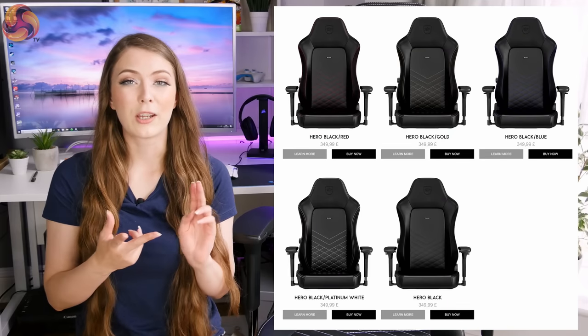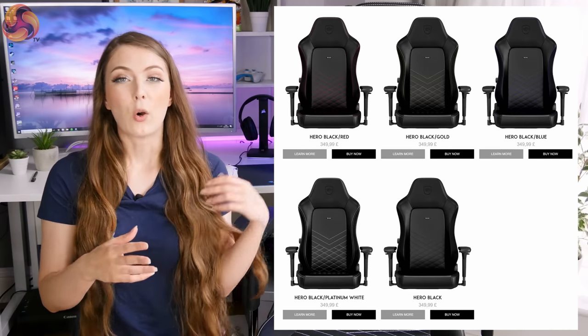You can have blue, red, gold, black, or the one with very nice white stitching. There's also a leather cover version if you want something more premium — that one comes in black or red. There is a price difference: the PU leather version retails around £350, and the leather version will set you back £580.